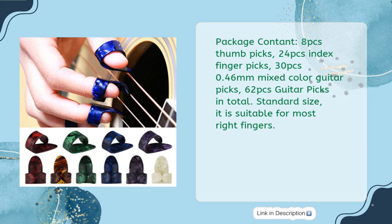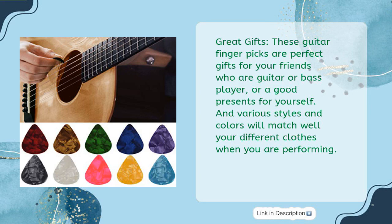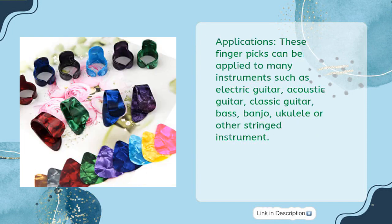Standard size — suitable for most right fingers. Great Gifts: these Guitar Fingerpicks are perfect gifts for friends who are guitar or bass players, or a good present for yourself. Various styles and colors will match well your different clothes when performing. Applications: these Fingerpicks can be applied to many instruments such as electric guitar, acoustic guitar, classic guitar, bass, banjo, ukulele, or other stringed instruments.